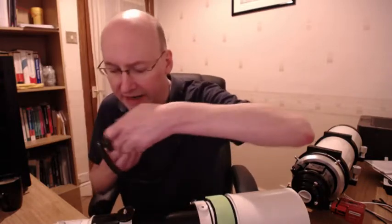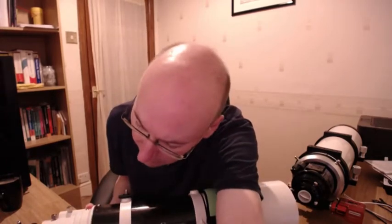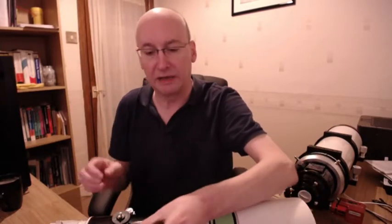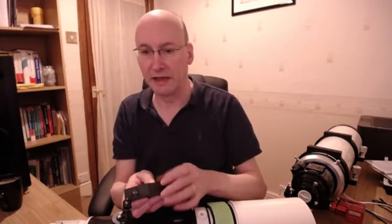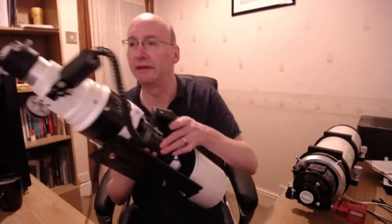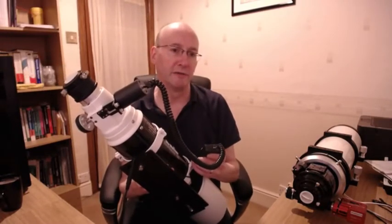So if we just connect this in - hopefully the battery works - there's fast and slow on the hand controller, and then you can focus in or focus out, and you can see that if I focus in one direction the wheel is turning.